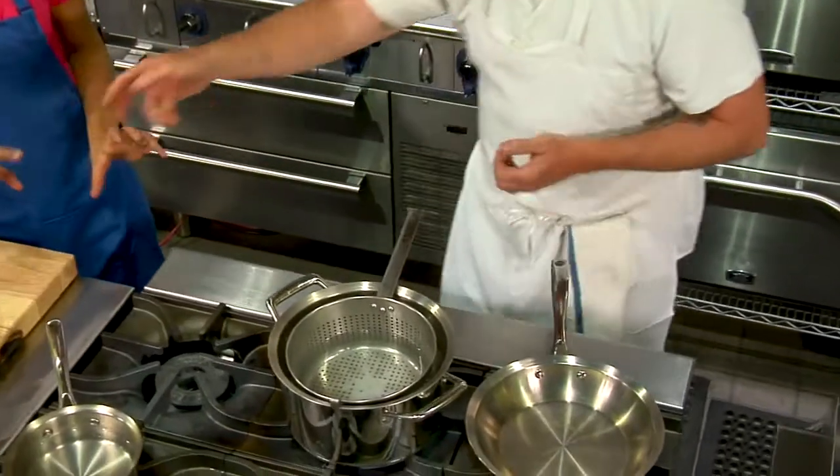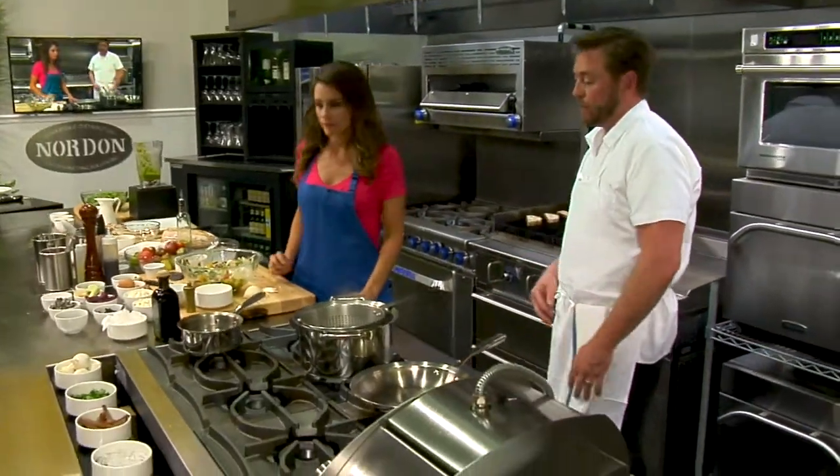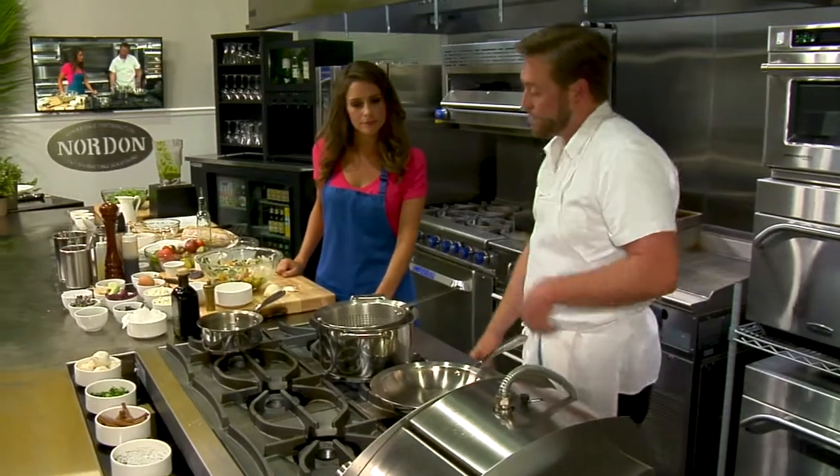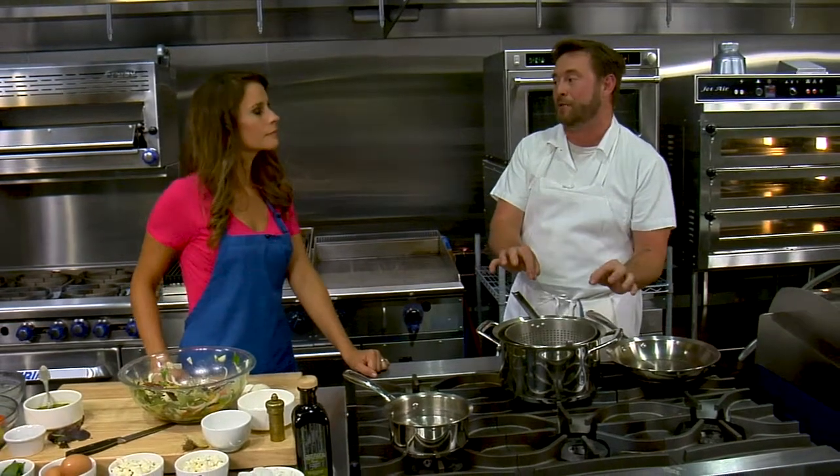You salt it pretty heavily, like pasta — it almost needs to taste like the ocean. It doesn't absorb as much salt as pasta would, but getting the seasoning just right on your water gives you a really perfect mozzarella.